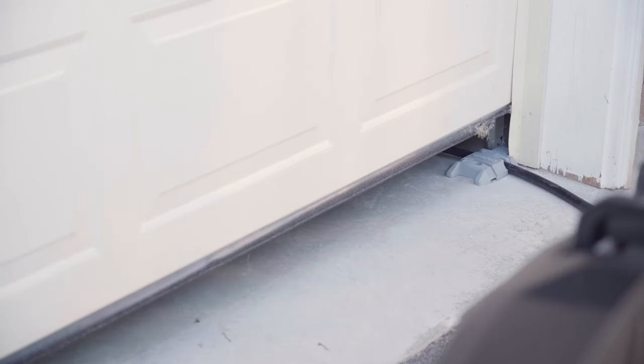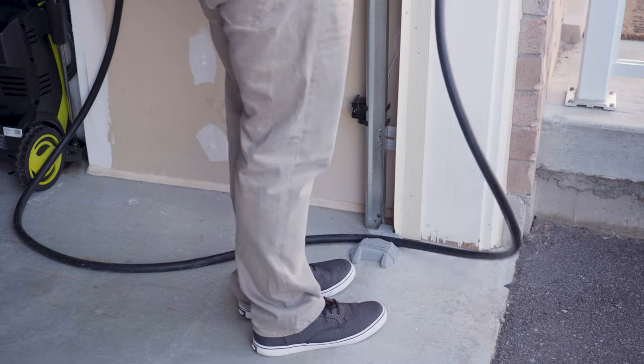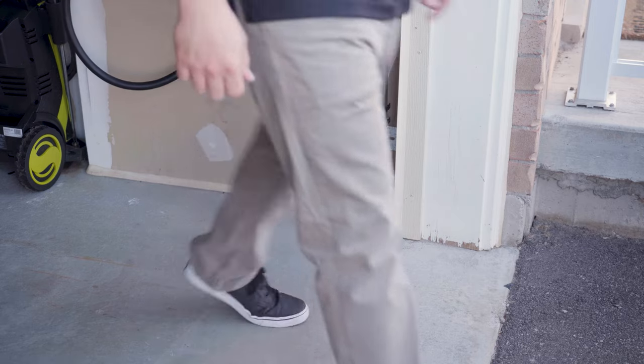If you're new here, my name is Richard and me and my dad developed a product called Undor. What Undor allows you to do is run cables, cords and hoses under your garage door while it's shut — without crushing the cables, without leaving your door open all night, and without letting mice in.